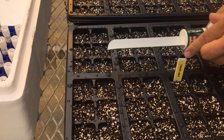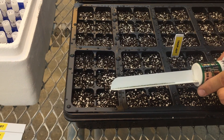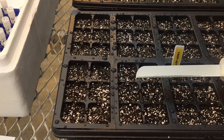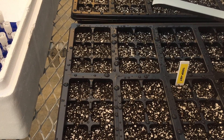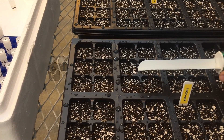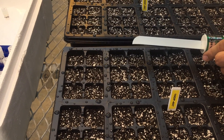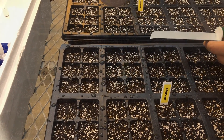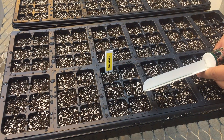If you're careful to sow one seed per cell, it dramatically reduces your workload a couple of weeks later so that you don't have to be thinning seedlings out. We usually have very high germination rates for willow — typically above 90% if the seeds were healthy when collected. You can sow a flat of 96 cells in about a minute.